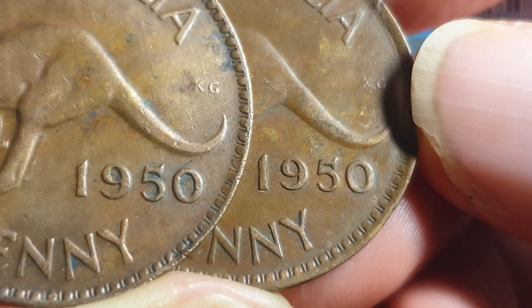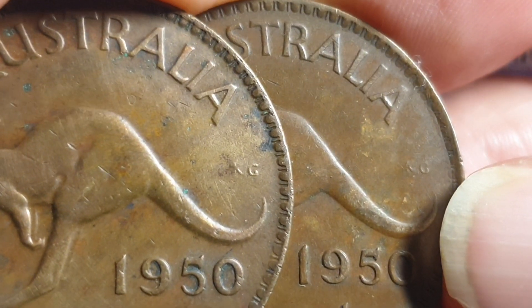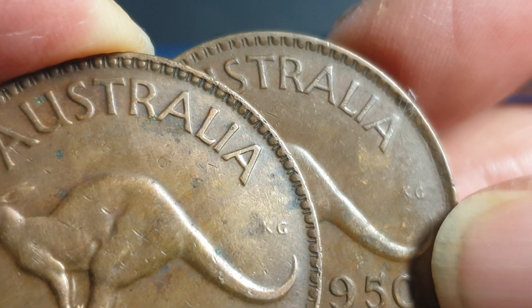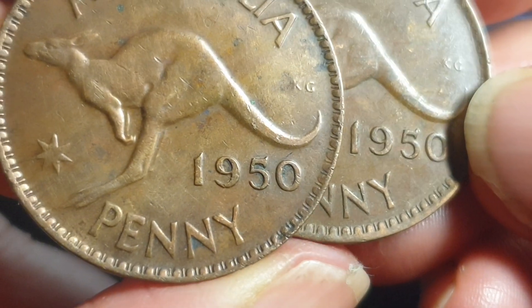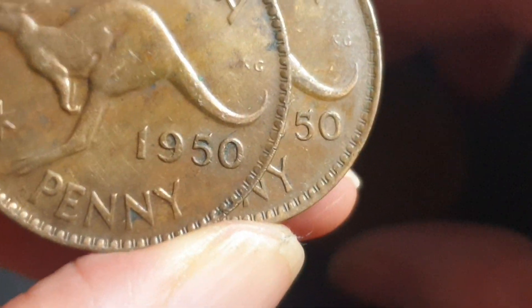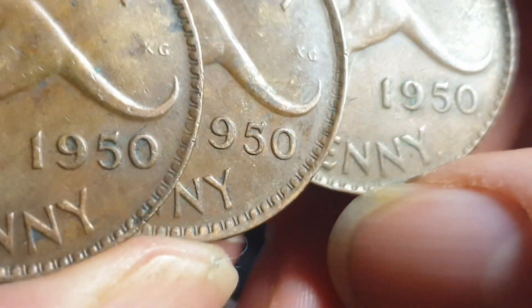The fives look the same, the zeros look the same, the nines look the same as well. Looking at the fonts and the lettering, to me I don't see any difference. So that is what I believe is the key difference. Need more research to see if that is the case.